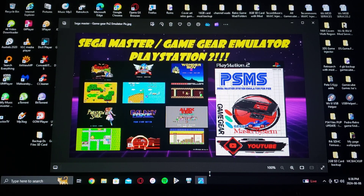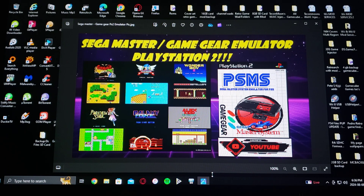Alright guys, on today's video we are back on the PlayStation 2. I'm going to be showing you how to install the Sega Master System and the Game Gear emulator. I'm going to be leaving you two links in the pinned comment — one is going to be for the official download and one's going to be for my own page where you can also get the download.